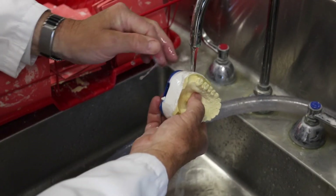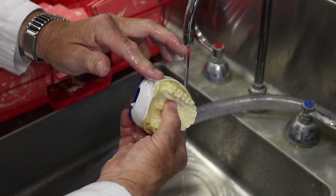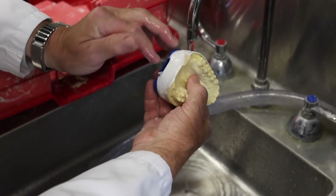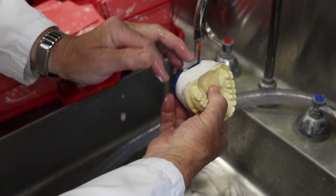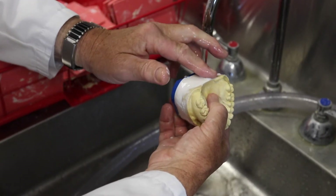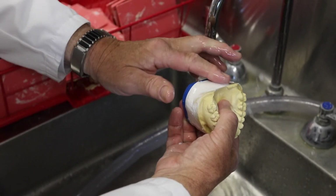Once the plaster has hardened, you would not be able to use this procedure for removing plaster from either the mounting plate or the diagnostic model. That would then have to be done with a laboratory knife, a dental lathe, or sanding paper, whichever is best.